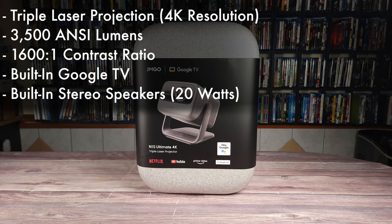Taking a look at the specs, this has a triple laser projection with a 4K resolution, a brightness of 3500 NC lumens, a 1600 to 1 contrast ratio, built-in Google TV, and stereo speakers with 20 watts of power.